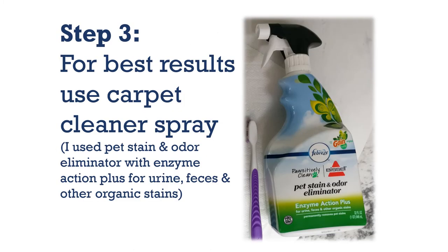Step three: for best results, use any carpet cleaner spray. I used Pet Stain and Odor Eliminator with M-Sign Action Plus for urine, feces, and other organic stains, just in case I have these stains on my shoes.